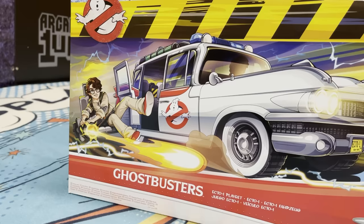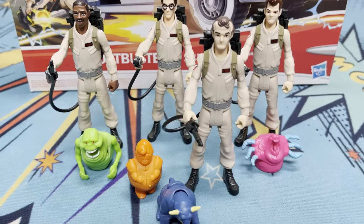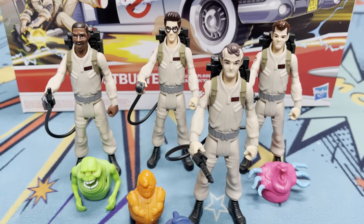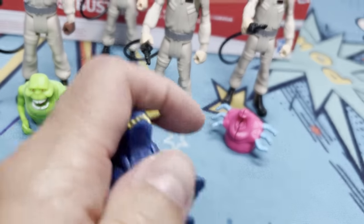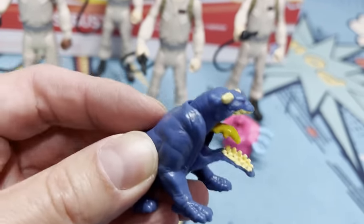So we're going to bust these open and see what we got, give you our thoughts. I've gone ahead and unboxed the figures and they're pretty cool. They feel very much like Kenner Real Ghostbusters figures and they're very good likenesses of the actors, for sure. The ghosts are pretty fun — let's check out the terror dog. Nice little action feature.